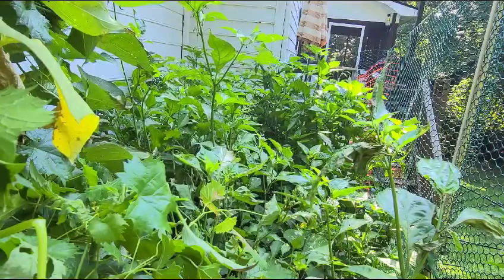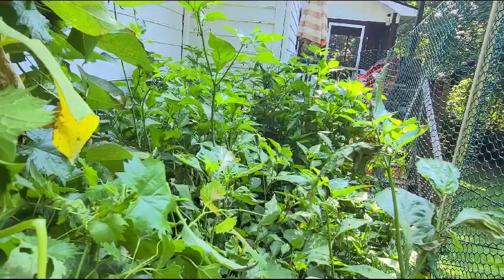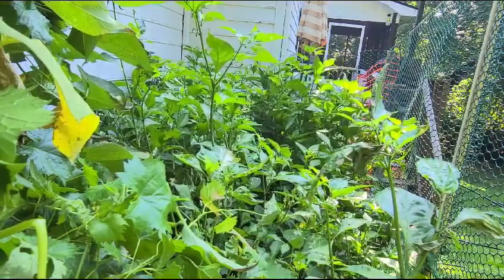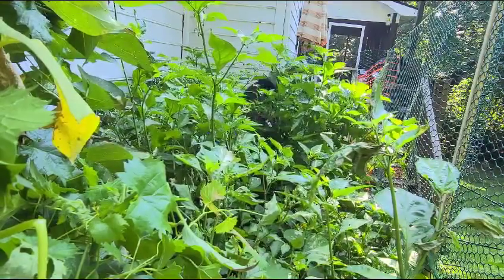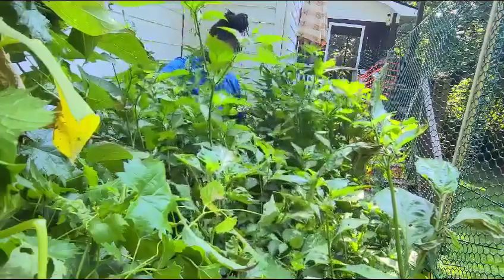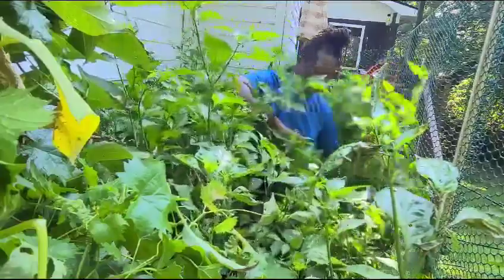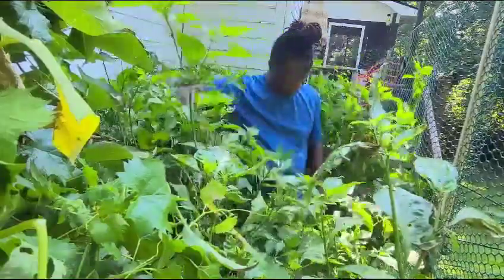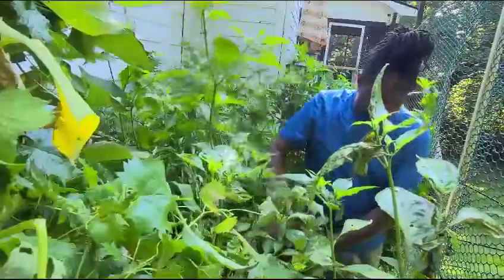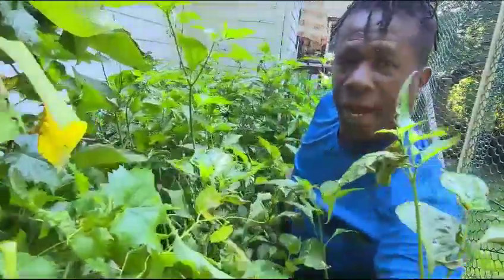Hey guys, welcome to another video. Today I'm in the pepper patch — I know you're wondering where am I. Welcome to another video, let me get through here. I'll give you guys an update on what's going on. This is the pepper patch.